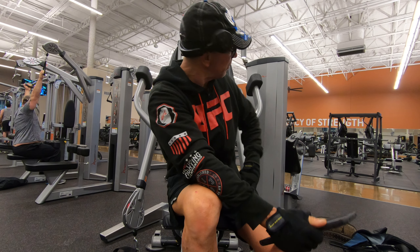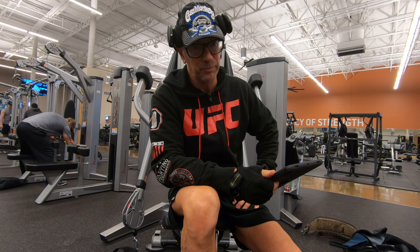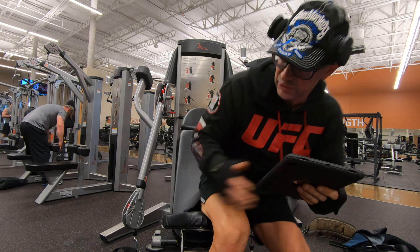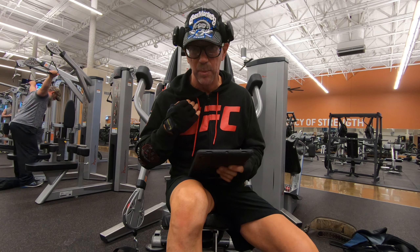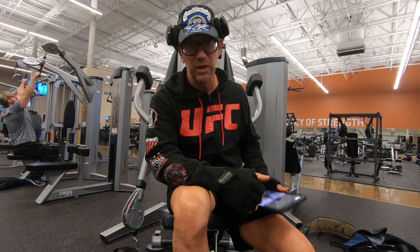It's a pretty simple movement on a free motion machine here, but you can do this on many different machines. It does work the center chest, but primarily on this particular exercise — as you can see the bench here — it's an incline bench. This incline bench works more the upper portion of that muscle, which is a very specific area to hit.